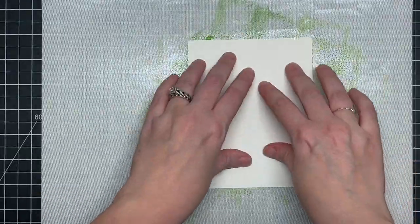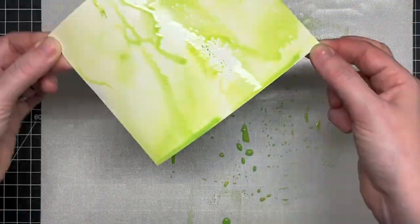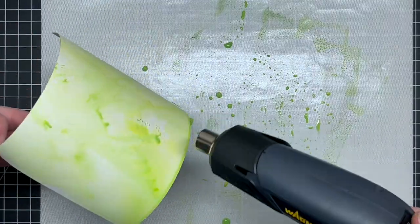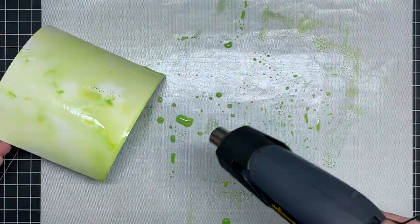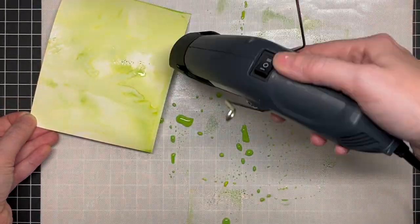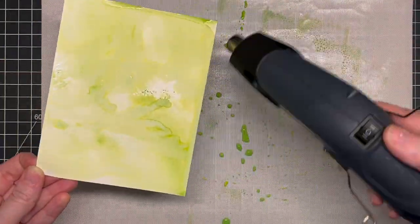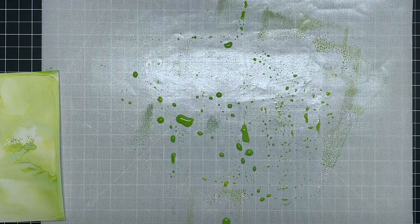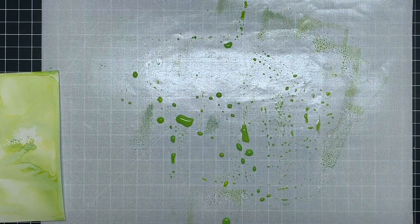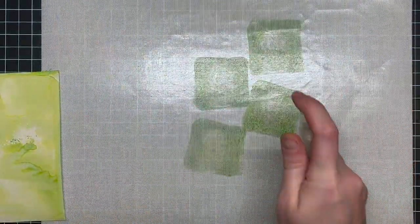I'm using Mowed Lawn and Twisted Citron for the greens for my leaves today. I wanted to really build up the color and the layers, so I started out with lots of light colors — the Twisted Citron really came through on this first pass. I'm drying my bases in between each layer set, which helps build up color and stops the movement of color.